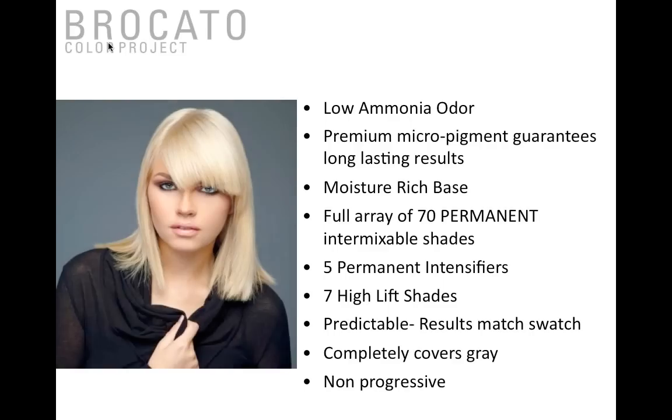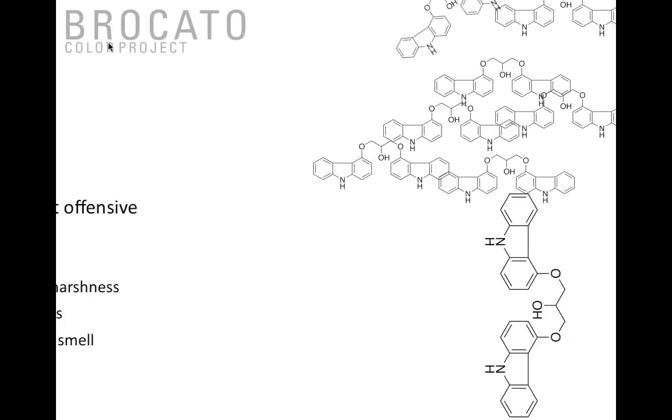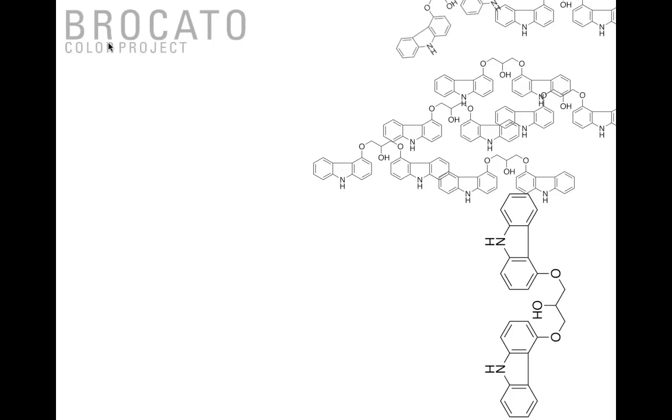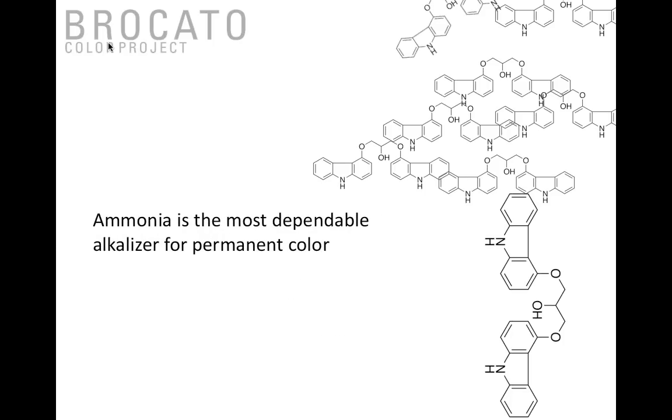Let's talk about LAO technology. The most offensive part of any hair color service for years has been the ammonia smell — it gives the impression of being old-fashioned and has been perceived to cause damage. A lot of color companies just mask the fragrance by adding another scent. In my salon, if we got confused about our color bowls when foiling we would simply smell the bowl to tell them apart — that's no longer necessary because of LAO technology.